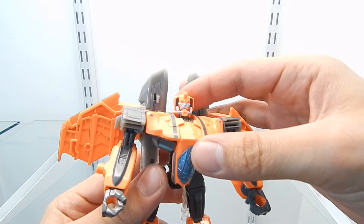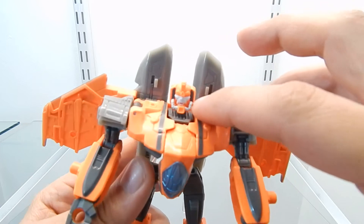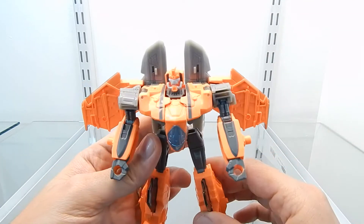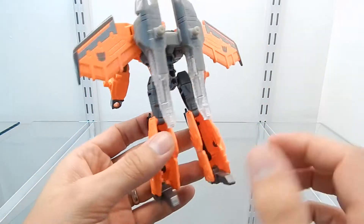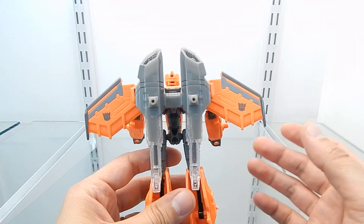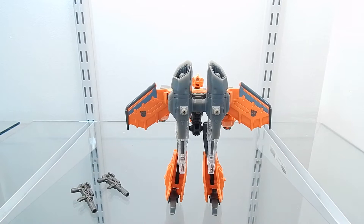We can actually see the eyes, nose, and mouth of this figure, and right here it seems like some kind of breathing device. We can see this entire section was redesigned and in my opinion it looks just great. We can also see that the wings of this figure have a new design compared to the Armada Starscream figure, which I'll be bringing in a little bit.